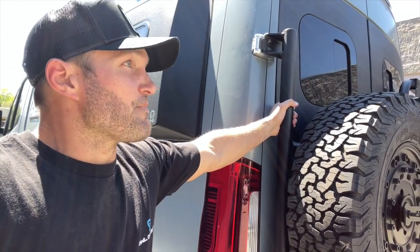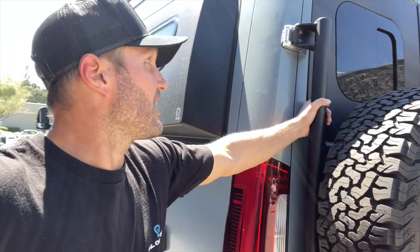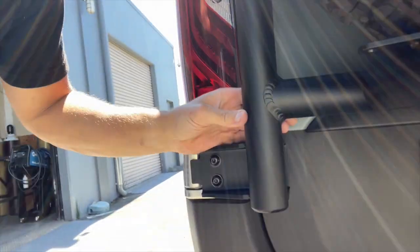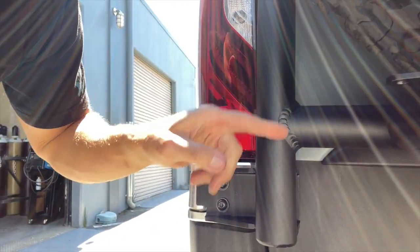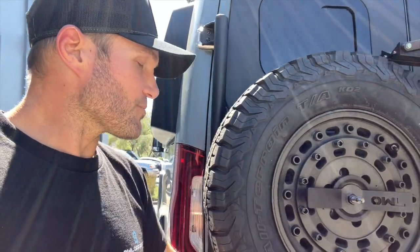I want to say it's maybe like 15 pounds, maybe 20 pounds — I'll verify that — but it's incredibly light. And then you've got our quintessential OWL quality: the beautiful aluminum hand TIG-welded gear that we make. Everything, in my opinion — biased of course — is top quality.